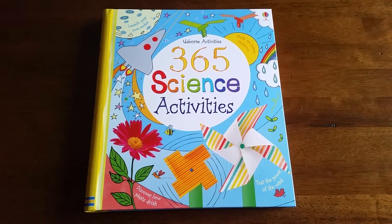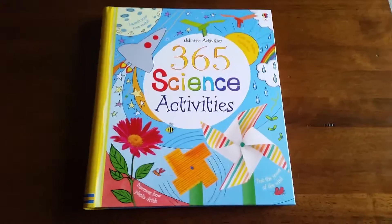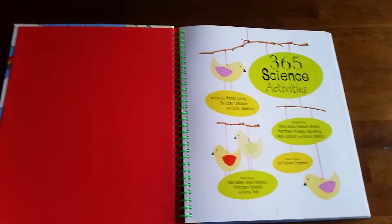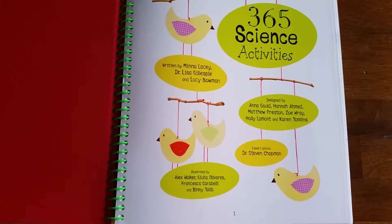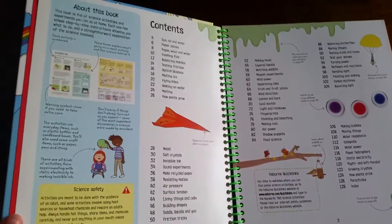Hi, here at For the Love of Us Born, I'm going to be showing you the 365 Science Activities. This is a gorgeous, huge, spiral-bound book with hardcover, and as the name states, there's a ton of activities — 365 to be exact — that you can do with your children.